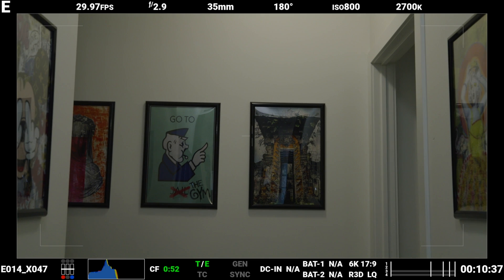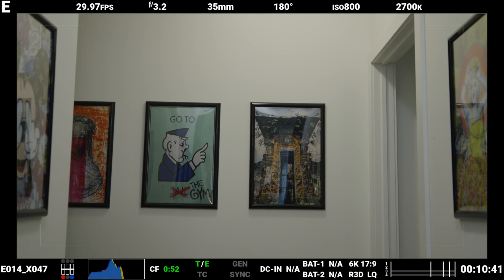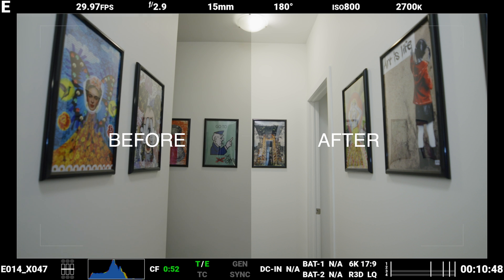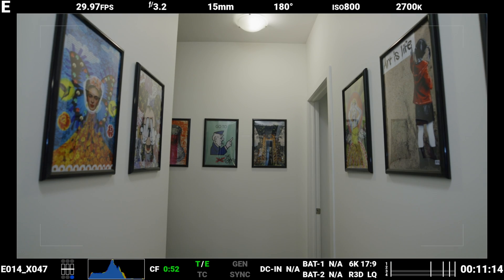I'll zoom the lens in all the way and run the aperture closed a bit then open — and wow, that really did brighten the image. That's weird. Now I'll zoom all the way back out and that image is much better. Maybe I'll even tighten my aperture a little bit — I tighten it one tick and it seems to jump a stop or so.